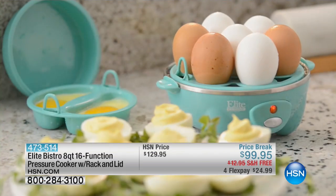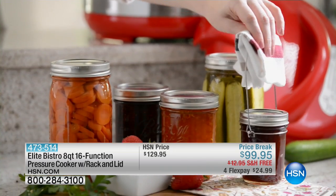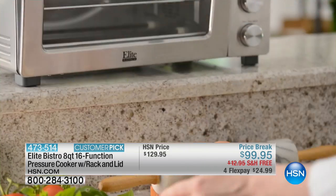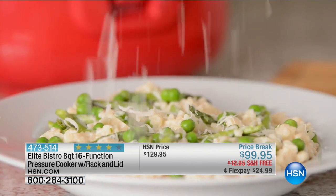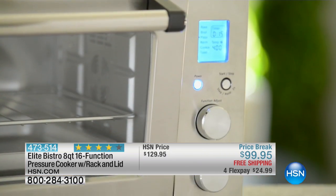It is amazing to see the versatility of this. This is from Elite. It's an 8-quart, 16-function pressure cooker. So this is not your mum's old one or the grandparent's old one where you'd have that little bell weight, teetery topper on top of a pressure cooker. This is going to make everything perfect with a press of a button.